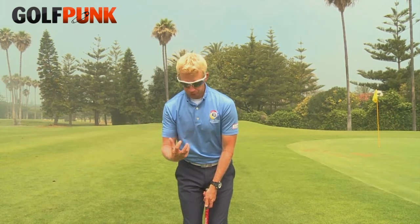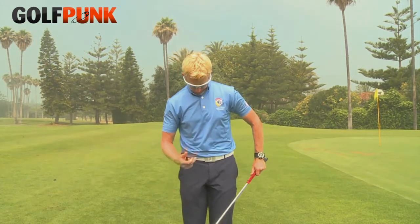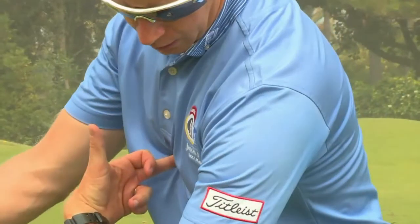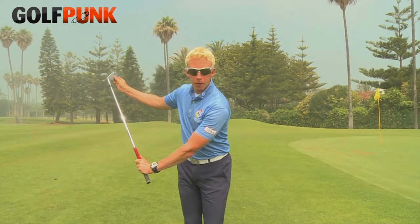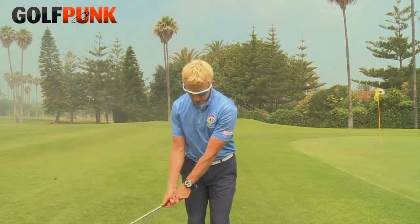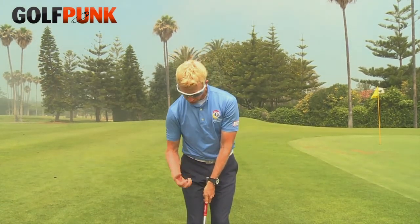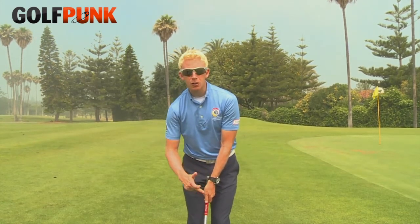From there, hands are pretty much in a line going all the way up to my sternum and my nose. Once your setup is good, you almost want to think: this is how I want my impact to look. Imagine your club head and your sternum are best friends — in the backswing they move together, and coming down we match them up again. As we come down to impact, see how they move together, so that at impact — sternum, hands, and club head are all on a nice line.